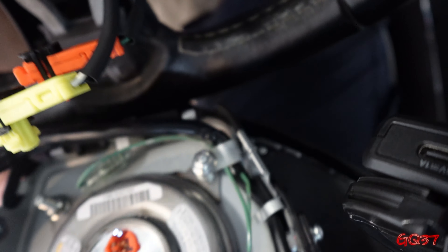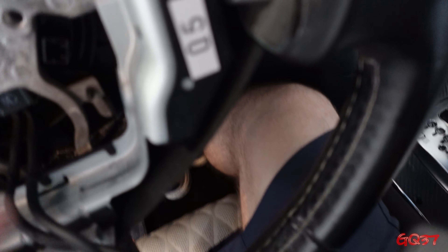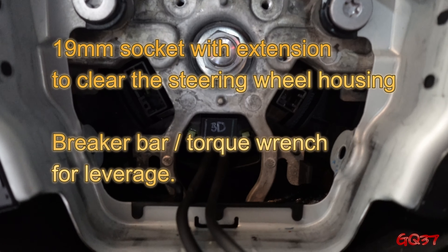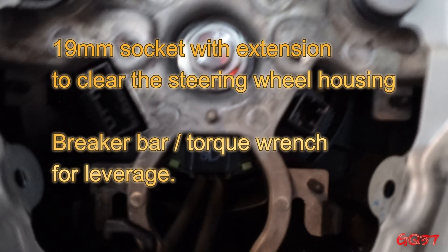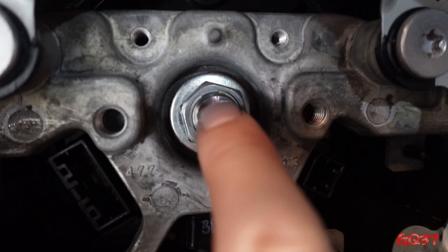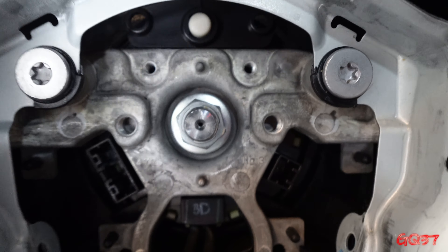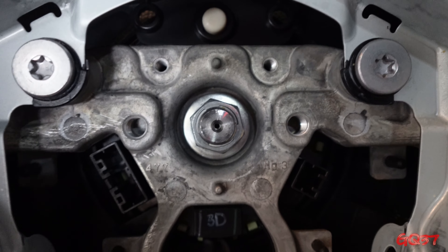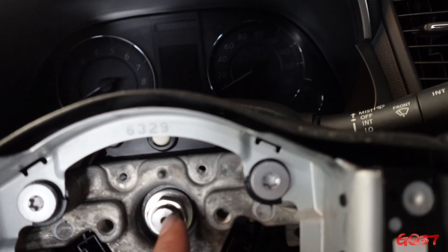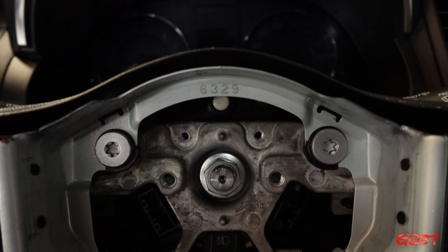Now your steering wheel airbag is free. Set that off to the side on the passenger seat. The next step is getting this 19 millimeter center bolt out. You're going to need a 19 millimeter socket with an extension to clear the space, and either a breaker bar or a torque wrench — something with a lot of leverage — because you're probably going to be holding the steering wheel with one hand and cranking it with the other. Your steering wheel is not going to lock in the 12 o'clock position, so I was doing it one-handed, but if you have a breaker bar you should be able to break it loose.